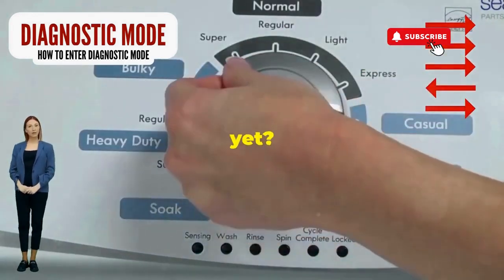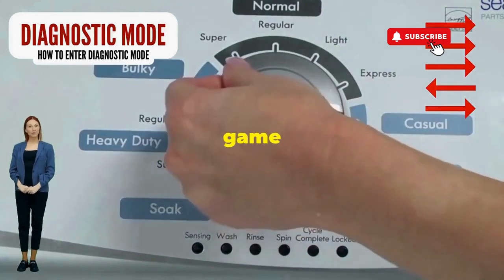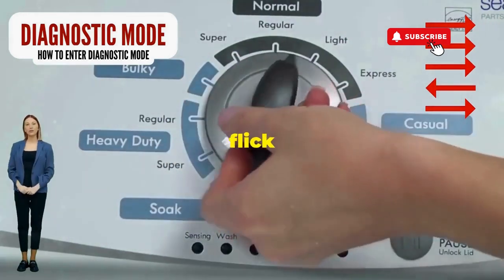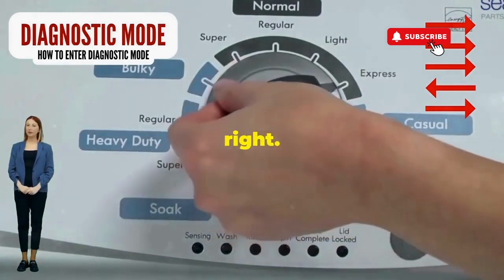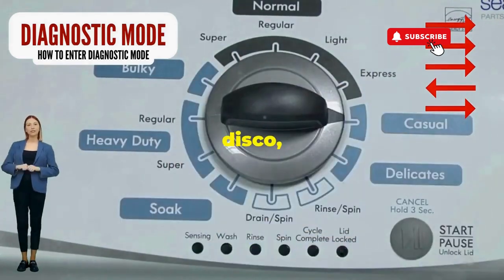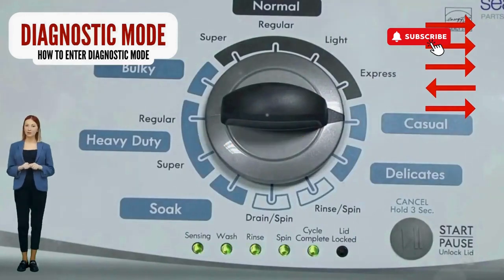Feeling like a DJ yet? Great, you're on the right track. Next, here comes the video game part. Turn it three notches to the right, quick flick back one notch to the left, and then one more notch to the right. If it starts blinking like a disco, congrats, you've just cracked the cheat code to diagnostic mode.